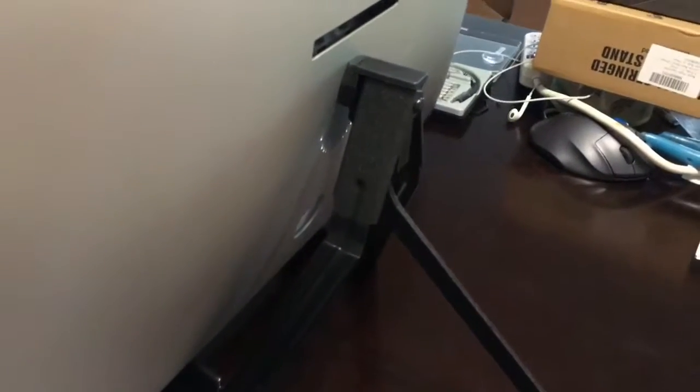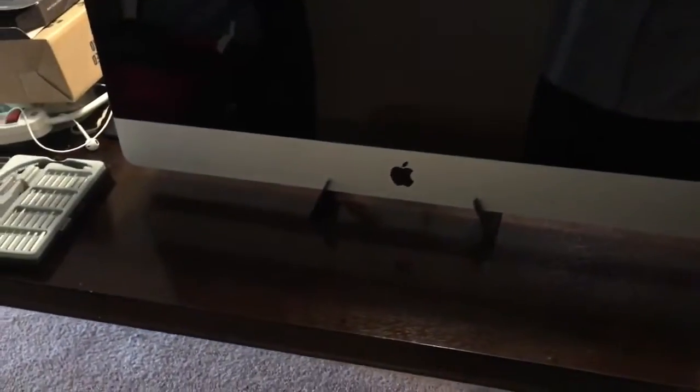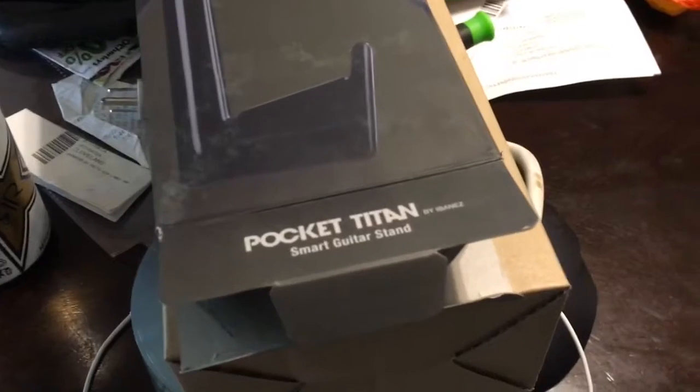That's not going anywhere. It won't be adjustable forward or backward unless you put something under the front feet to raise it up a bit. This is the Pocket Titan from Ibanez — the best and sturdiest of all three. If you want to take the stand off your iMac and carry it around in a case or bag without the stand, I would get this Pocket Titan. That's my recommendation.